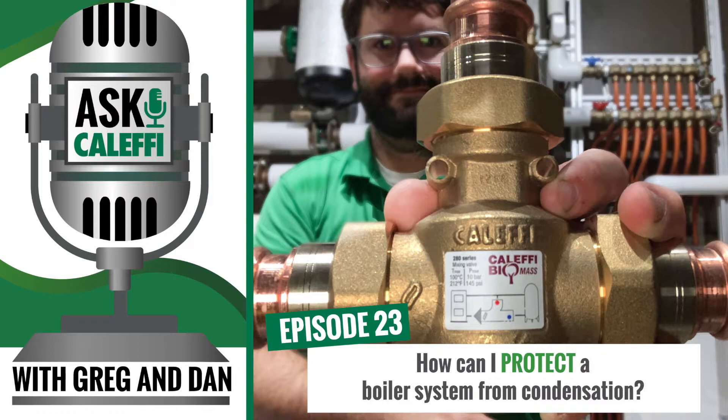Coming at you from the Ask Kalefi podcast studio. How are you doing, Dan? I'm doing good today, thanks Greg. So we're going to talk a little bit about boiler protection valves today.